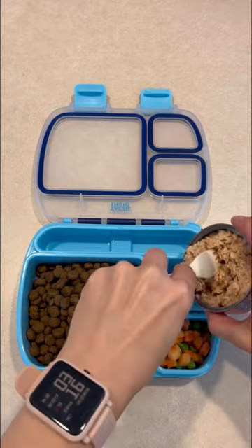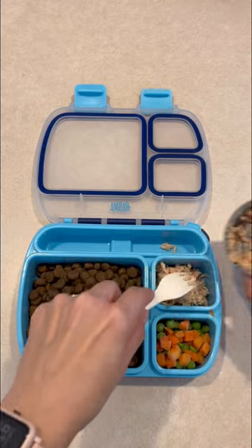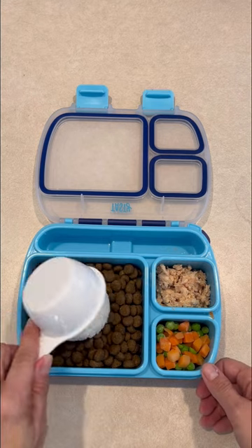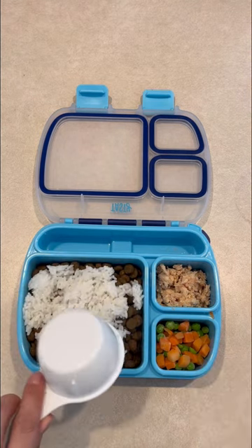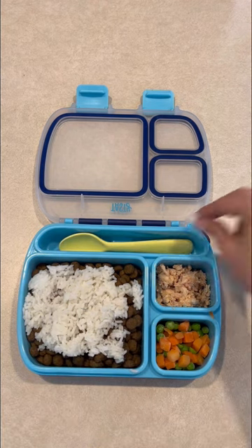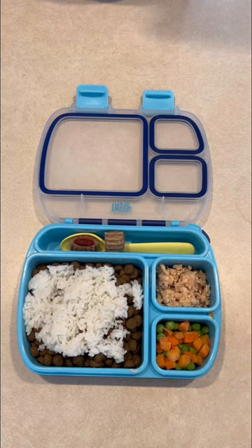He's going to get a side of carrots and peas, and then I'm adding some salmon just for some extra protein, and about a half a cup of rice. I just plop that on top of his food, then added a spoon so I can stir it all together, and two dog biscuits for a treat.